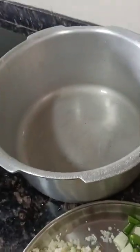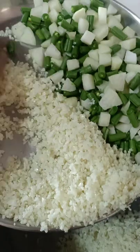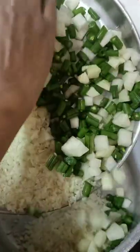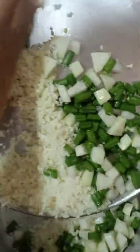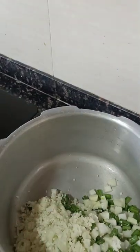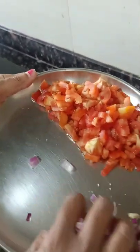Now we are putting all of them into the cooker together. We have put the vegetables and the uncooked cauliflower rice first, and then we are adding tomato, onion, and garlic cut pieces.